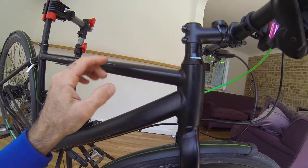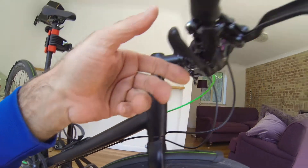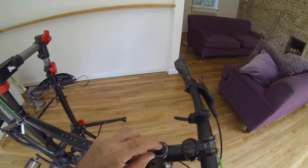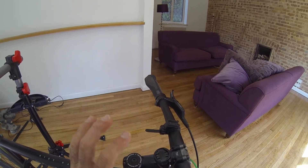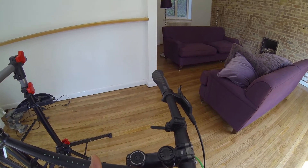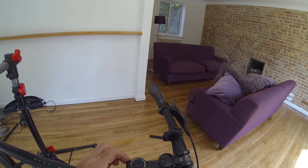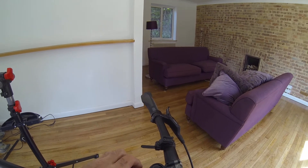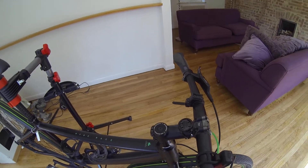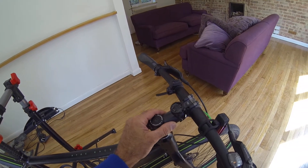The most important thing when you adjust the head racers is not to do them too tight. The way I did it was to undo the top cap, which pulls the forks upwards into the frame, and then loosen these two bolts to make sure you can pull them up.